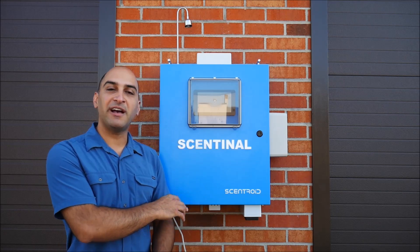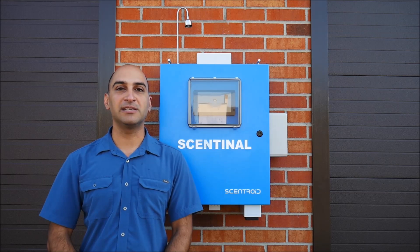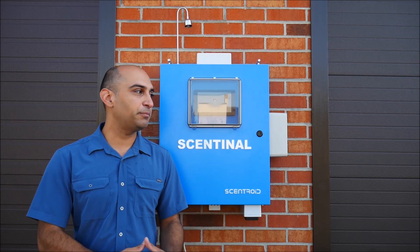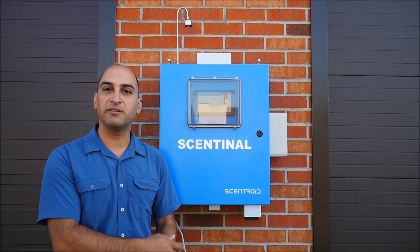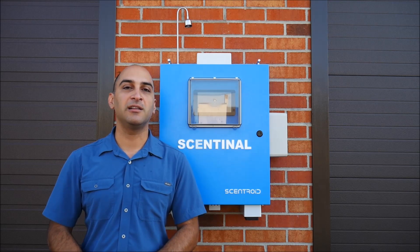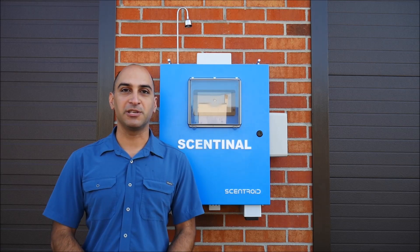The advantage of having a compact monitoring station, compared to a traditional US EPA-referenced monitoring station, is that you can deploy many more of these due to the lower cost and smaller form factor. So you can monitor a larger area and provide more data in terms of pollution levels.